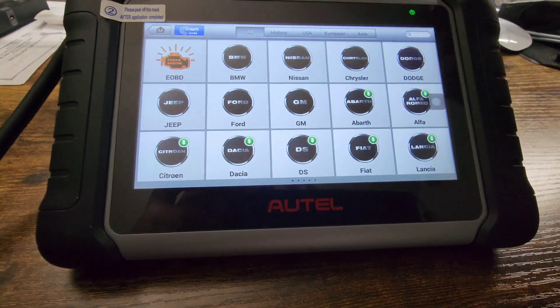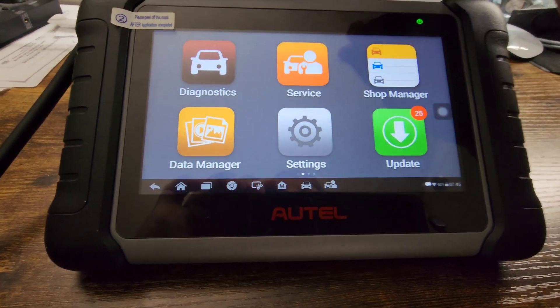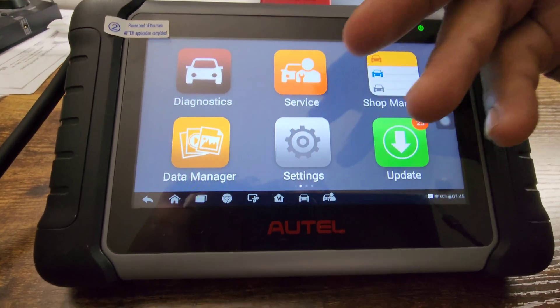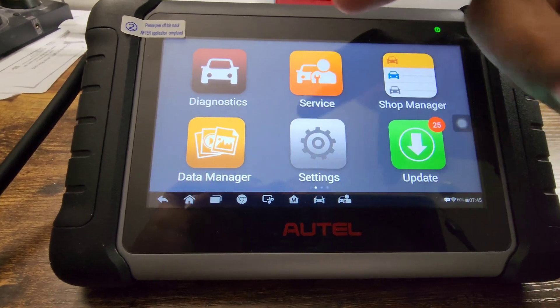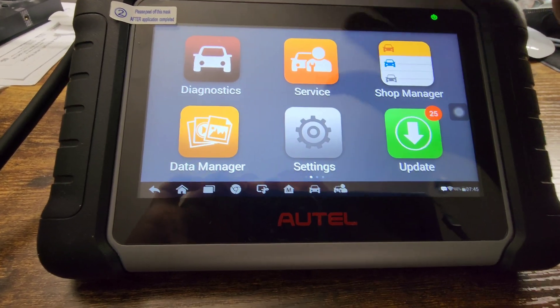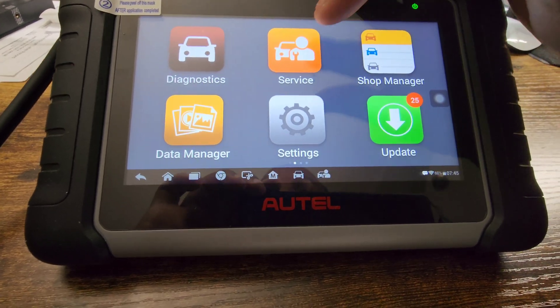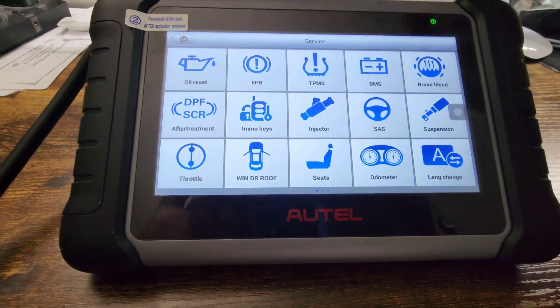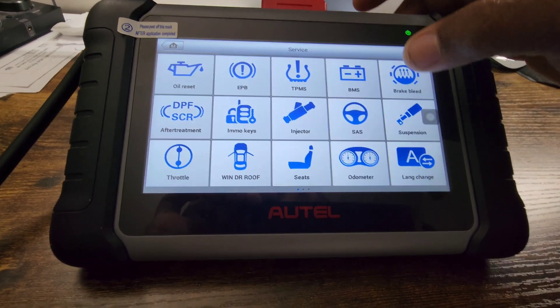This is the 2022 version, so we have diagnostics, which is scanning car systems. It scans European cars and American cars — it does scan European cars a bit better, but it does a good job scanning Japanese cars and a lot of other makes too. Then we have Service, which has been updated a lot since the last time I did a video on the MK808.